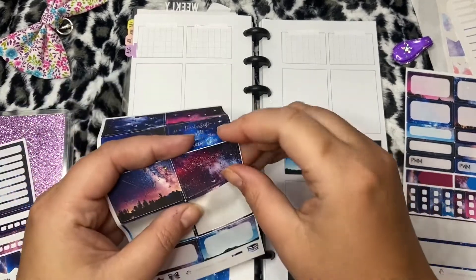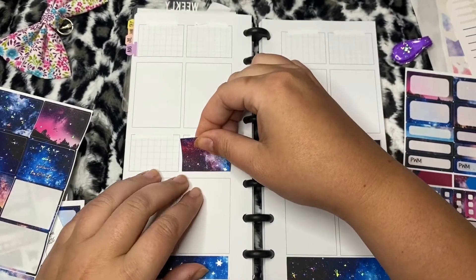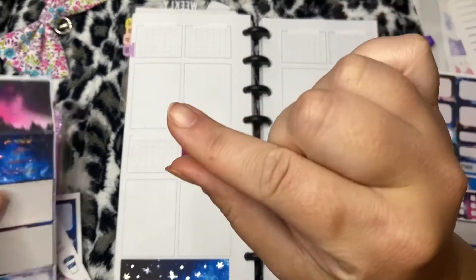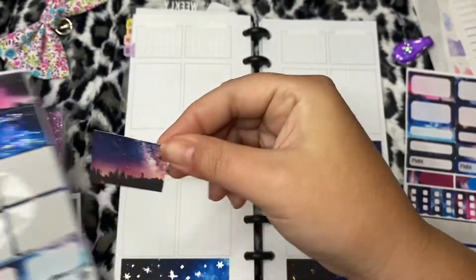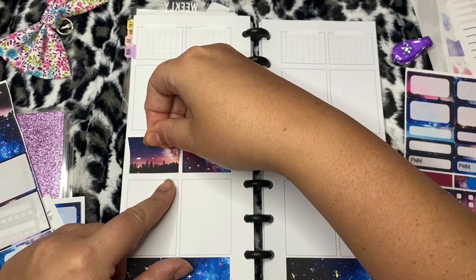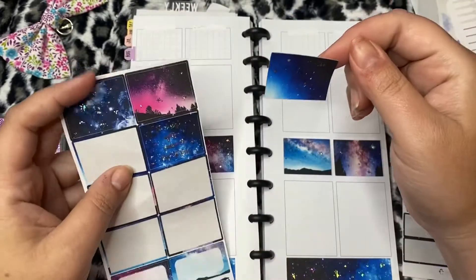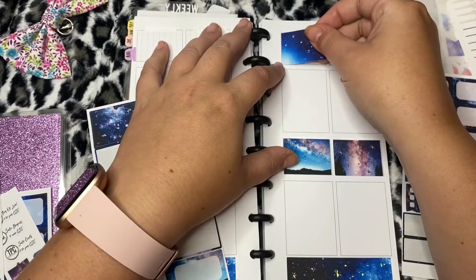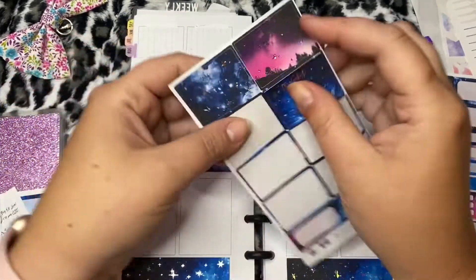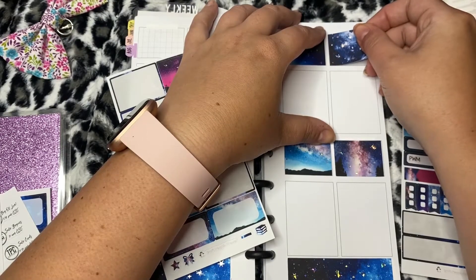These boxes were not made for the Penny Weeks so you're gonna see that it's just a slightly teeny tiny bit small. But if you line it up right it is good to go. Oops, that one I didn't line up quite right but I wasn't as careful because I thought I had it.